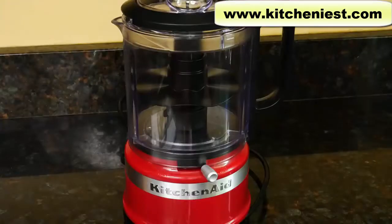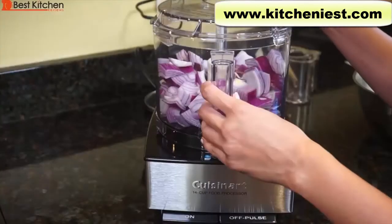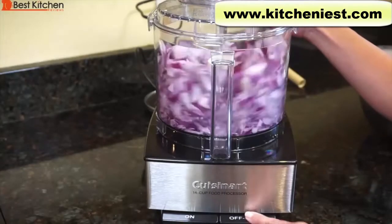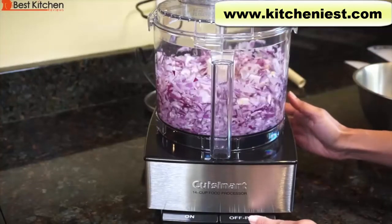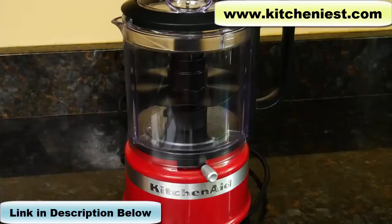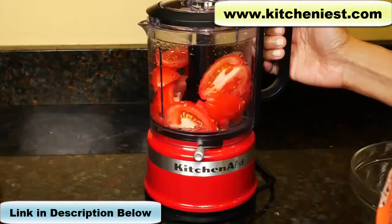Just like with any food processor, the more you fill it, the less even the result is going to be. So if you want onions to look absolutely perfect, then you have to get a larger food processor like the 14-cup Cuisinart — there's plenty of room in that to get everything even. However, that takes up a lot more counter space. If you're looking for a smaller food processor that doesn't take up too much space on your countertop, this KitchenAid is a good option. It's reasonably priced and it processed everything pretty quickly. If you want to try out this KitchenAid 5-cup, I've put a link in the description below.